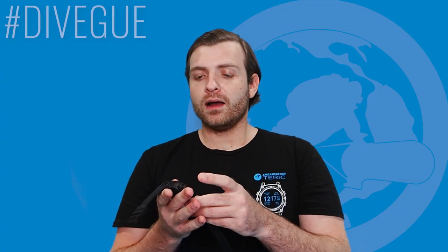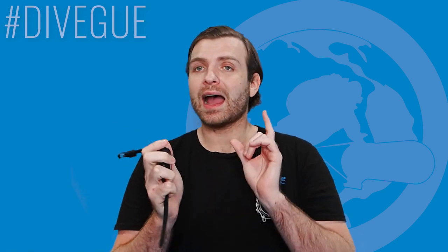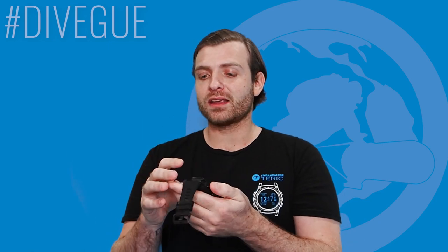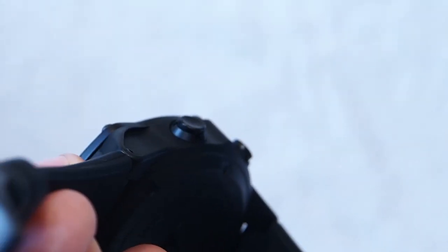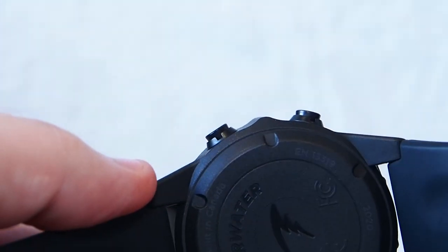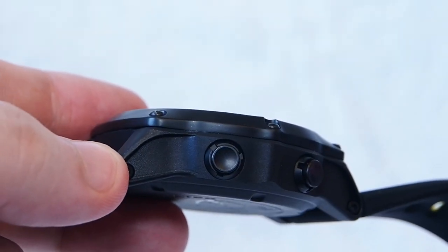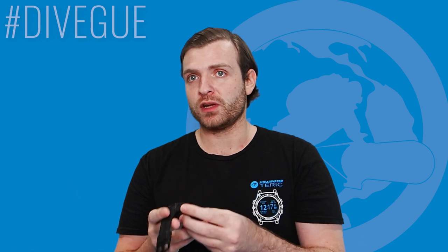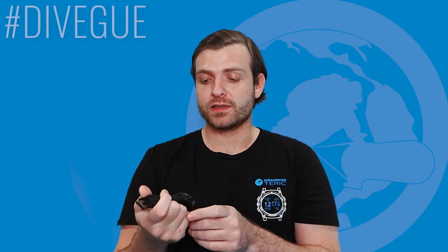I love the four-button system and the buttons feel really good compared to other dive computers I've used. However, for those of you who are drysuit divers or dive with gloves — which I know is a large part of our community — I think given the size of the buttons they may be a bit small when wearing heavy-duty drysuit gloves. That would be a potential negative I can throw at this computer, not for me personally but for our wider community.